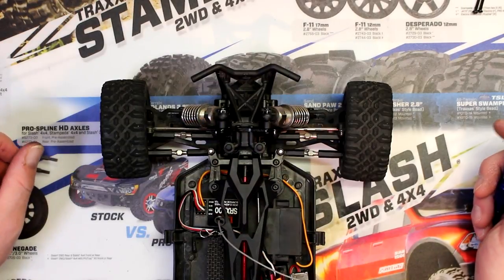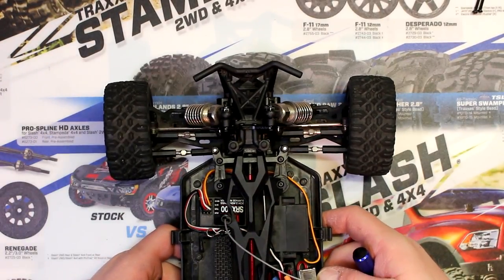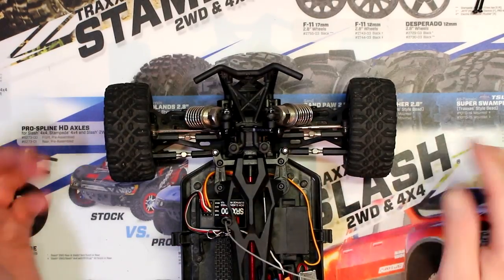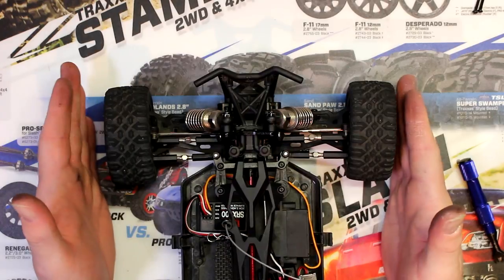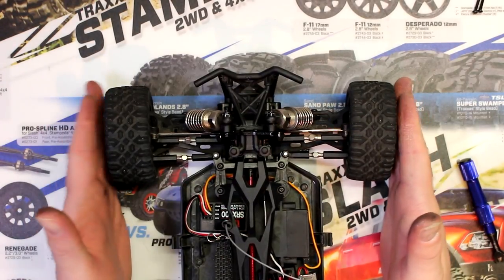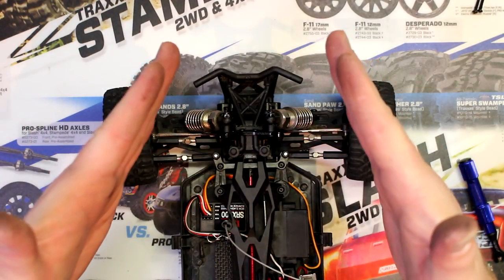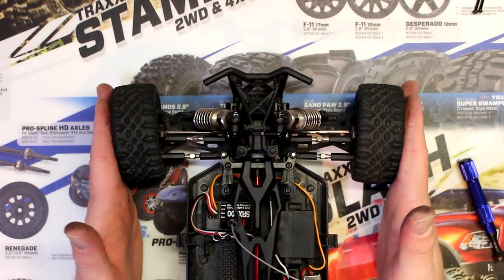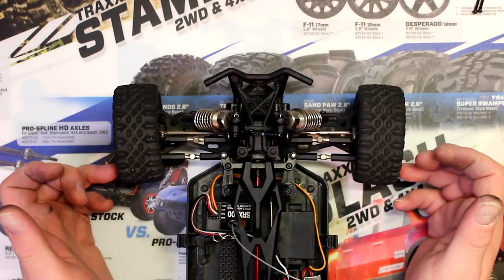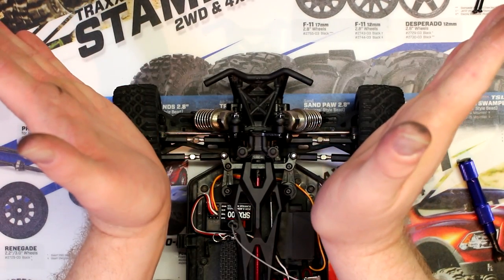Hey guys, welcome to a video by DJSPRC. Quick tip today: if you ever look at your vehicle and you see your front wheels not being straight or cockeyed this way or that way, that's something you don't want. You want both of your wheels straight. Now I'm not sure if you guys can see it — yeah you can — if this guy here is like this.